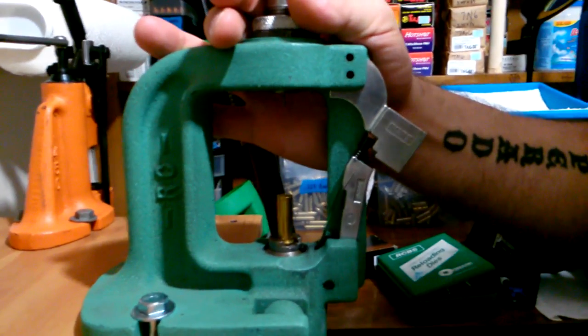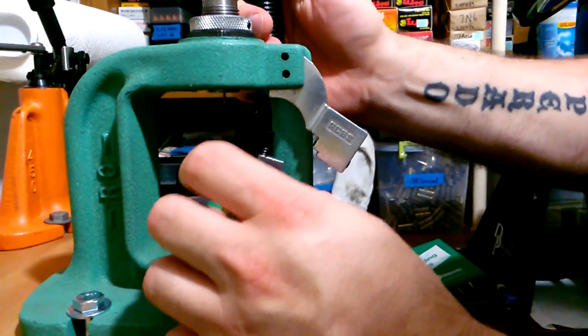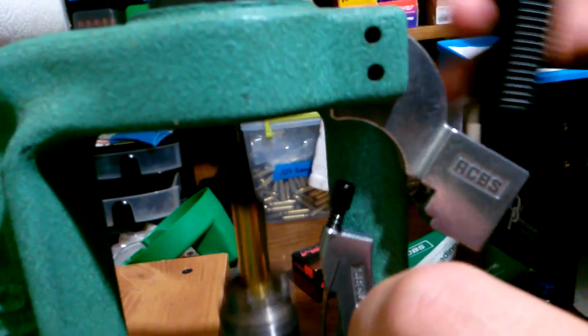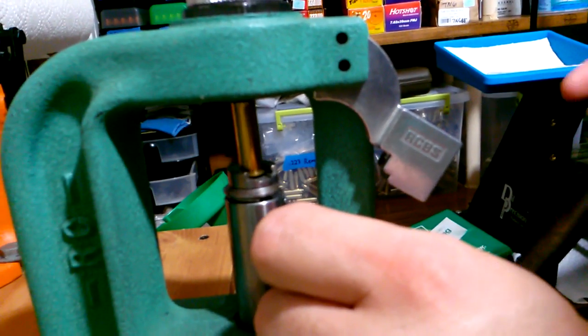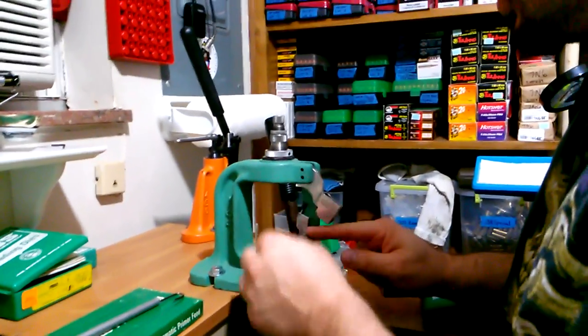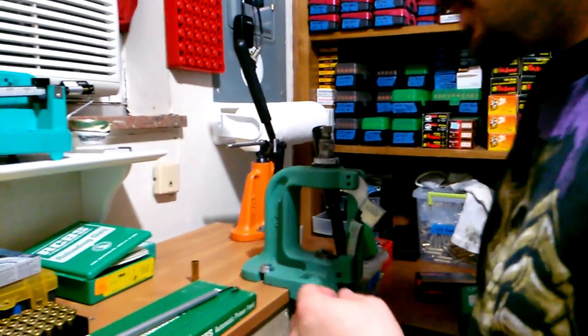The way the system worked without the automatic feed is: it comes with this primer arm, you put your primer in this little feeder, lift your case up, put it in there, and prime your case. But it's time-consuming having to pick up each individual primer and put them in that little arm — so they came up with this automatic primer feed.